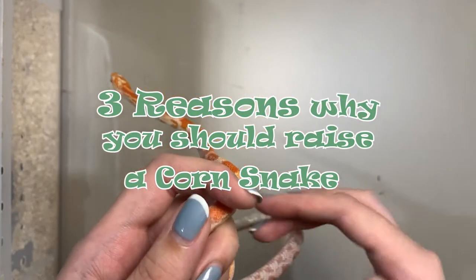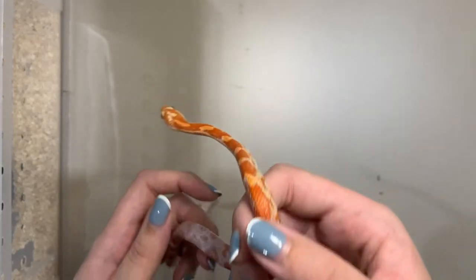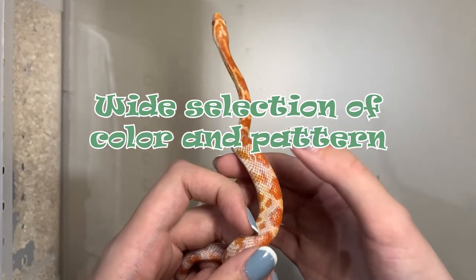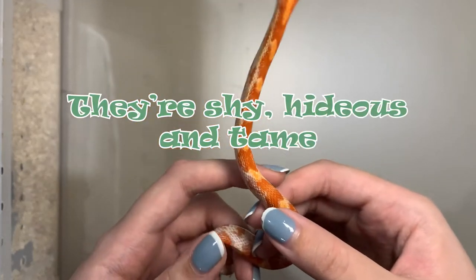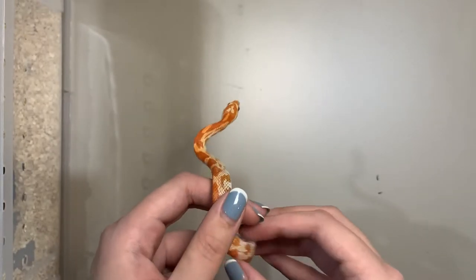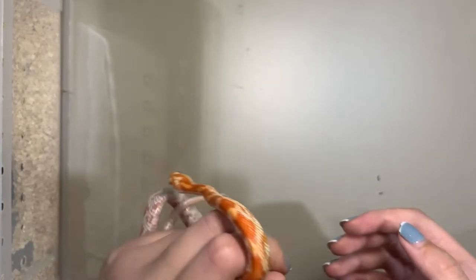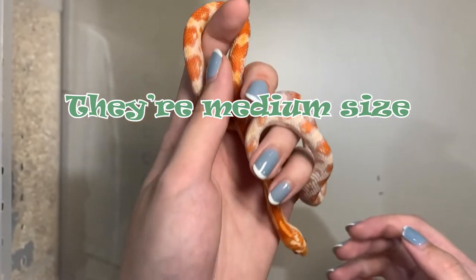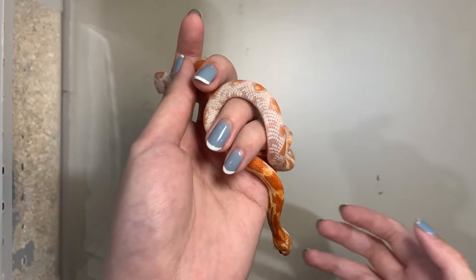Three reasons why you should raise a corn snake: First, corn snakes have a wide selection of color and pattern. Second, there are more size, hideouts, and temperaments than other snakes. And the last one is medium size compared to other snakes, which is 1.2 to 1.8 meters.